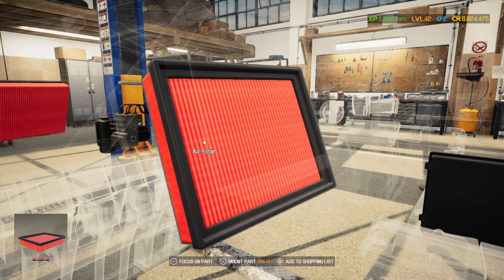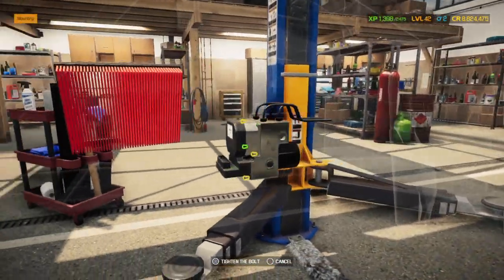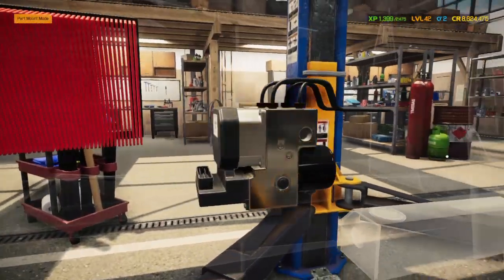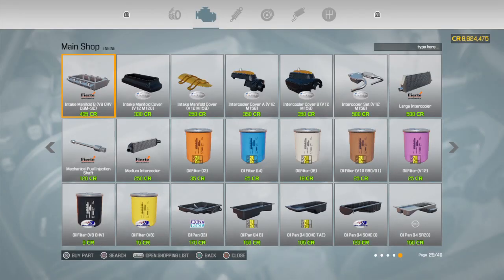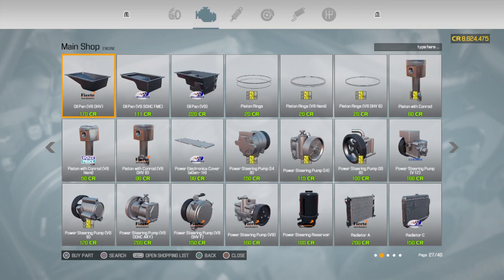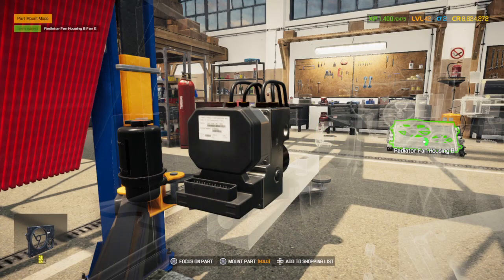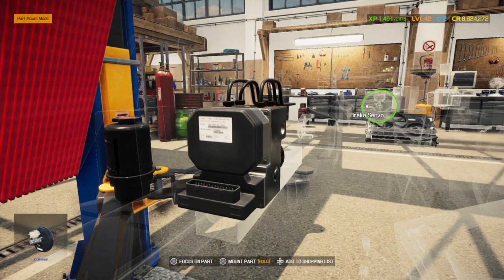Now put the air filters in — it's kind of weird how they go here, but I guess there are vents on the outside of the car that pull air in. Also tuck in the power steering fluid reservoir, the ABS pump, and the module. The coolant is in the front, not back here.